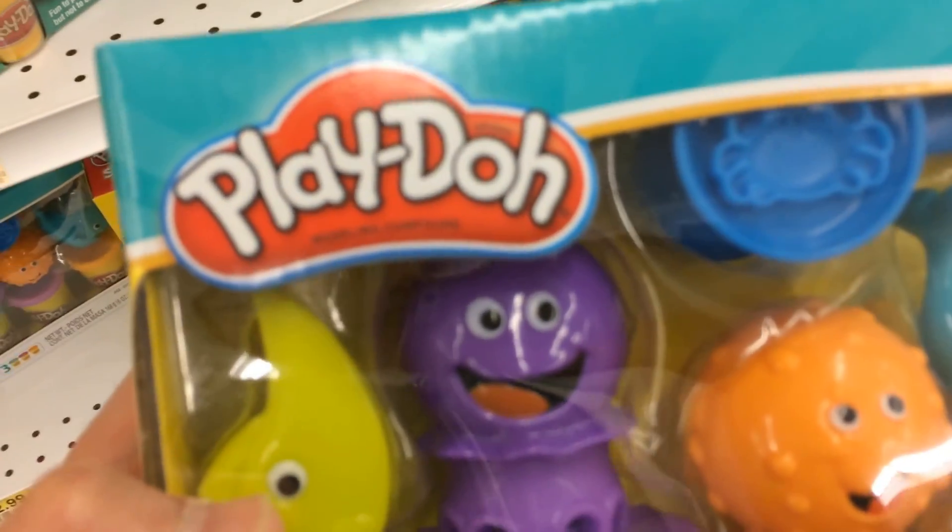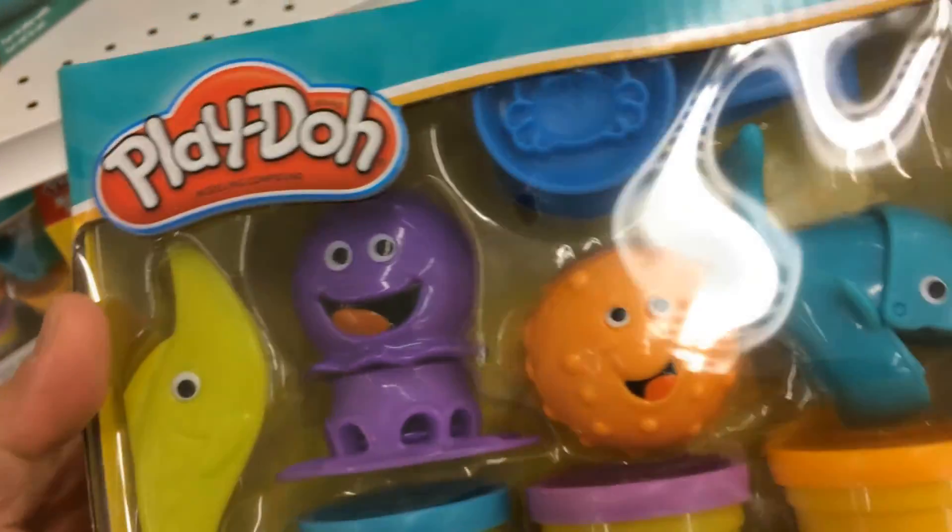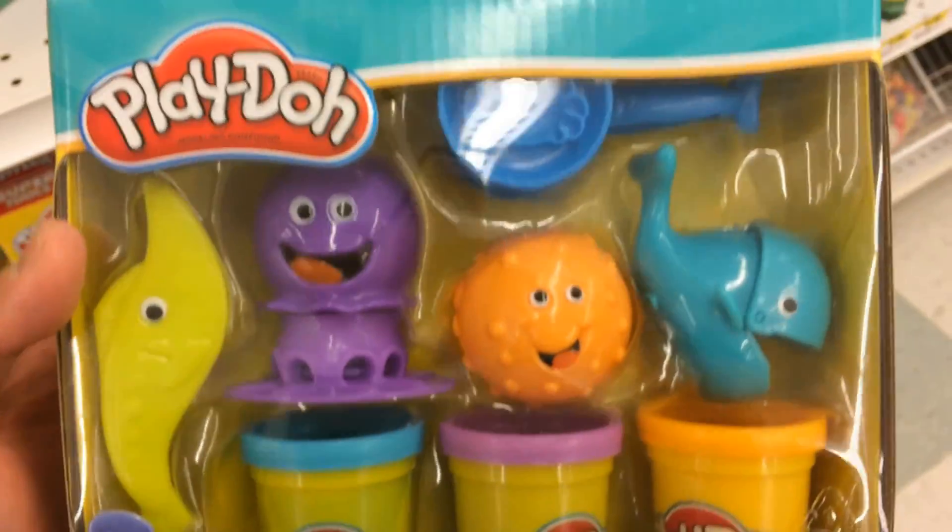I also have the Play-Doh sea animals set. There is a whale and other sea creatures.